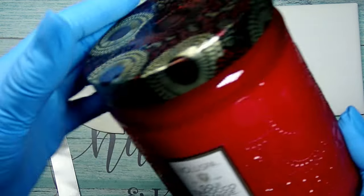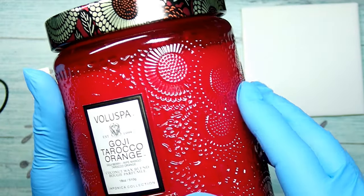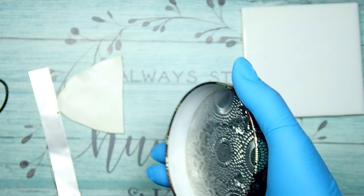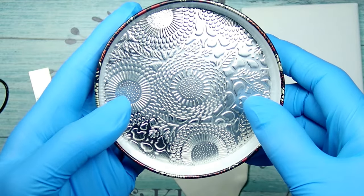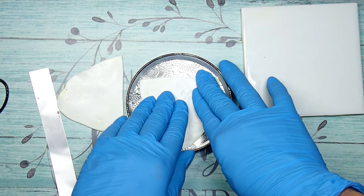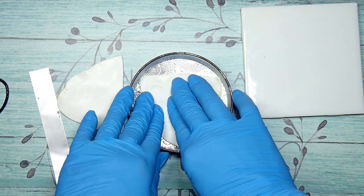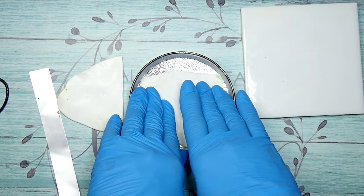For the texture — can you believe it — I am using my candle that I got for Christmas last year. Look around your house; some of those candles have the neatest textures. I'm going to use the top of it and it is so beautiful. The impression on the top will be different than the bottom, so you can play with what you might like. You're going to press it in pretty hard because those textures are not as deep as a stamp.